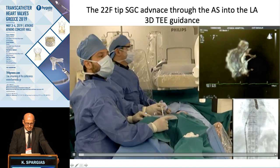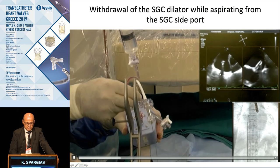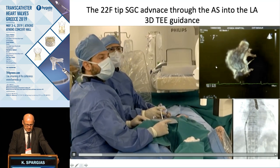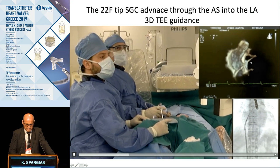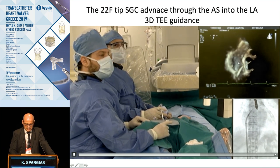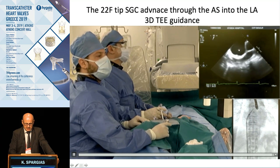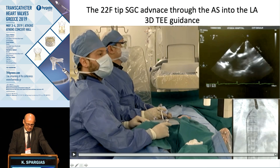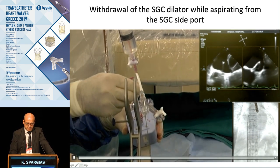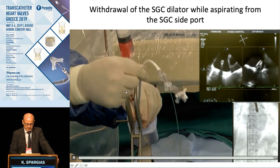For the MitraClip, the next steps are as follows. You advance the guide catheter first — it is now in the system and enters the left atrium. Initially you see the dilator, then you advance it through. The main guide catheter comes to the septum and goes through. Watch carefully: the lines visible are from the dilator, and the thicker part is the main guide. Then remove the dilator of the guide catheter again with aspiration using a luer-lock syringe — there is a very high risk of sucking in air here, so be very careful.